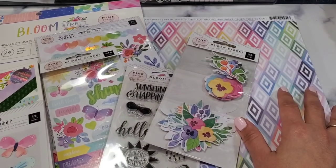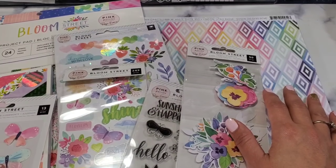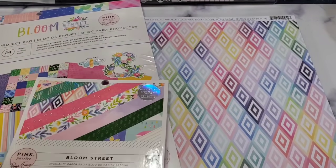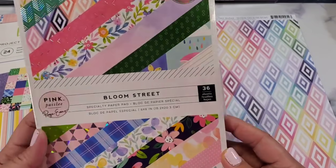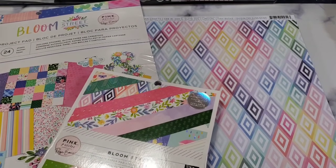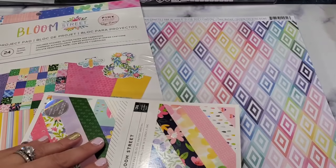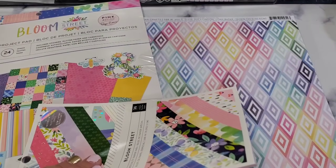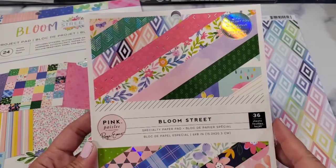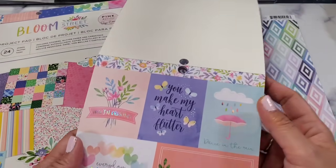Paige Evans has just released her Bloom Street collection and I wanted to see if this is something interesting for you. Let's start with the six by eight paper collection — this has 36 sheets. It's a specialty paper pad with an iridescent finish. The colors are absolutely gorgeous, very colorful, and it is perfect for spring — in true Paige Evans fashion.